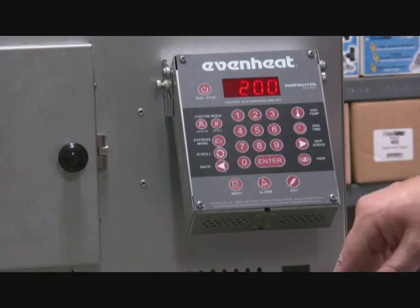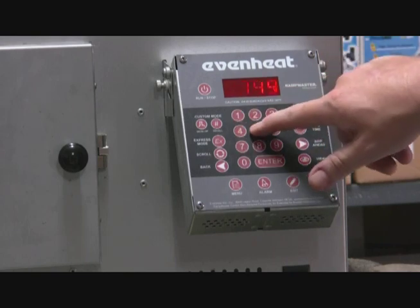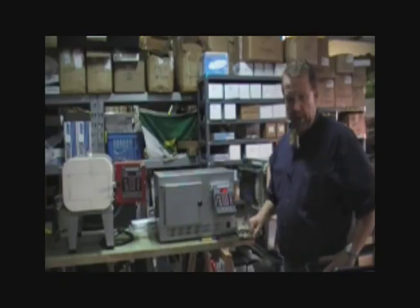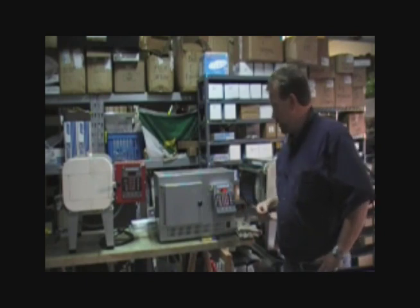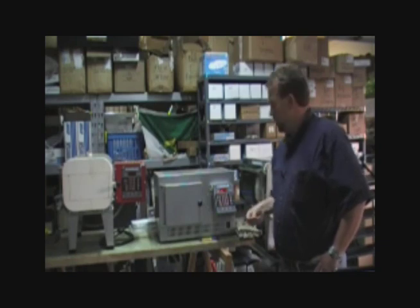Our target temperature — we're going to have two steps — let's take it to 1450 degrees, so we'll key in 1450 and press enter. Now it's asking how long we want to hold that temperature, and we're just going to hold it for five minutes. Normally what we would do is just ramp full speed up to 1900 or 1950 degrees. I tend to heat treat CPM 154 to 1950, plate quench, then cryo treat, and then two follow-up tempers.